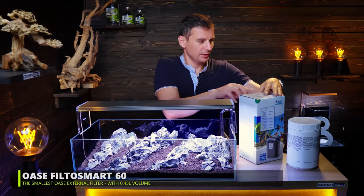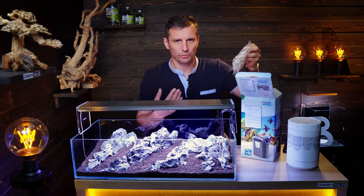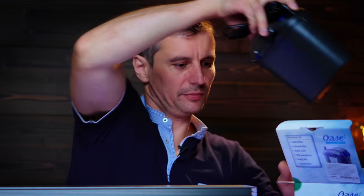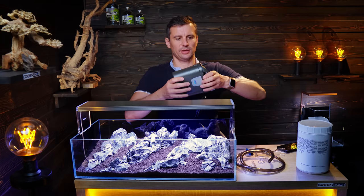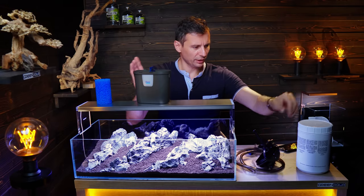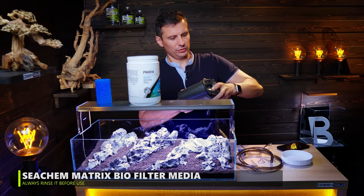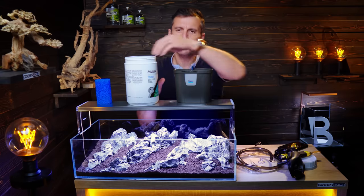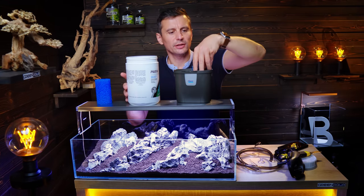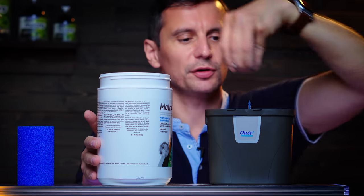Filter unboxing — FilterSmart 60. You've got the ceramic rings, but this is not very efficient so I would not recommend using them. I would recommend Seachem Matrix instead. You need to open these two sides, push to the open position and then take down the bottom of the filter. I'm gonna fill the canister with Seachem Matrix. I'm gonna cut the sponge to make it shorter so I can fit the matrix at the bottom. The whole idea is to have as much biological filter media in the filter as possible — I explained this in our filtration episode, so please check that out.